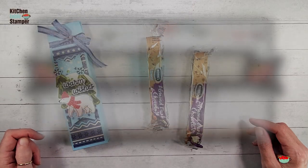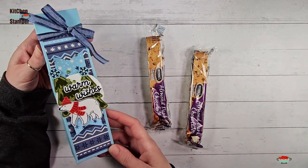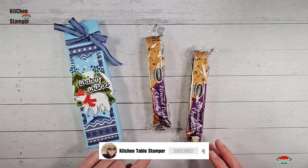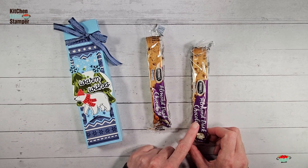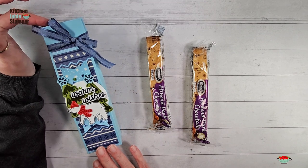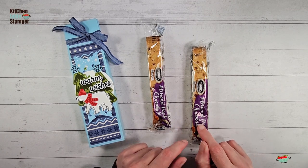Hey guys, Marissa at kitchentablestamper.com. Today I've got this adorable little biscotti box for you. If you're a Kitchen Table Stamper follower, you might think this looks familiar — we had some pumpkin spice biscotti and did a similar box. This is the almond dark chocolate Noni's biscotti that I get at Costco. They're a little bit longer than the pumpkin spice ones from Amazon, so we modified this box just a little bit so you could make lots of these for the winter season with the club-size box from Costco.